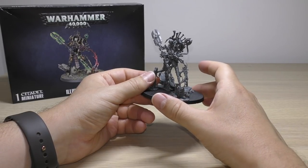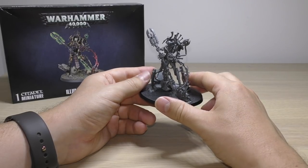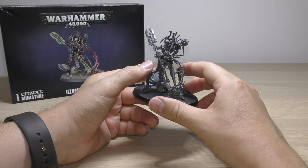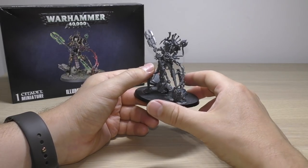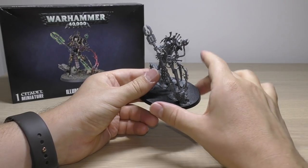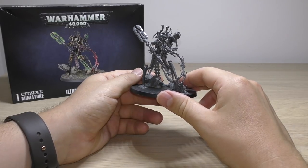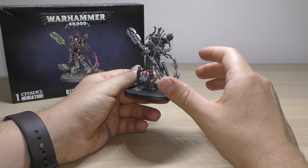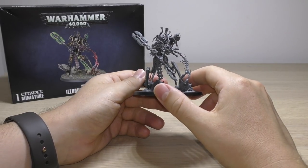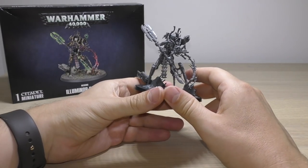He's not a Primarch and he's also not a near-Primarch like Abaddon, but he is a pretty powerful character for Necrons. With the advent of the Void Dragon and Silent King he's going to be pushed a bit to the background with the new releases, but I just hope that Games Workshop spend as much time designing the other Necron characters as they did with him, because going from the old model to this is just night and day.